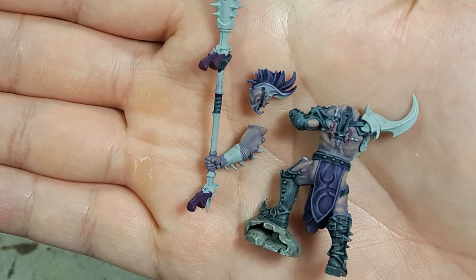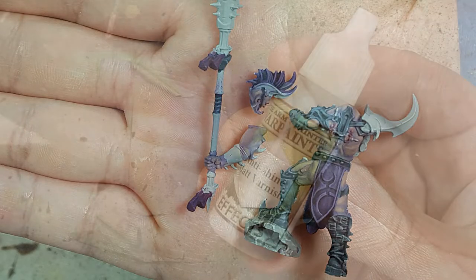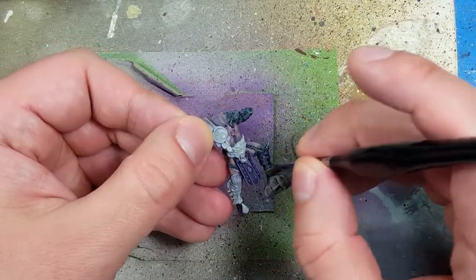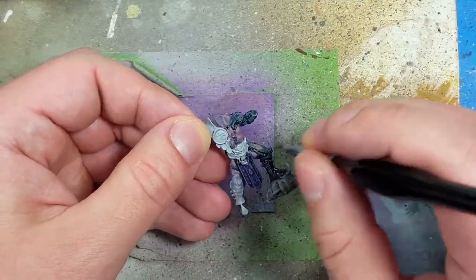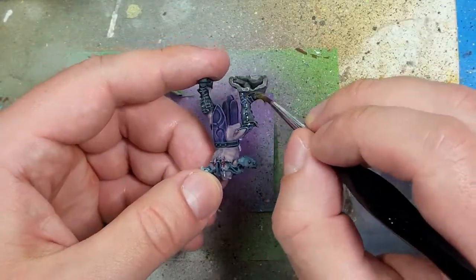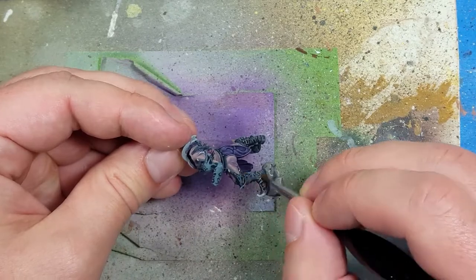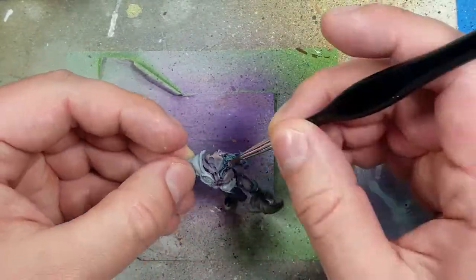The leather doesn't match the idea I had in my head. The AK Interactive did what it did, but it just doesn't fit the character. So I'm going to go with some Anti-Shine Matte Varnish — it does have shine, it's for metals, but I'm going to apply it sort of as a gloss varnish. It's somewhat glossy, and I apply this all over the leather to make it shine.